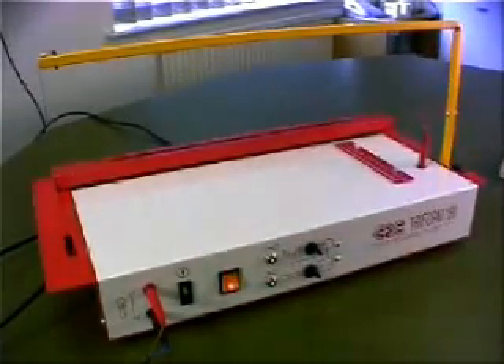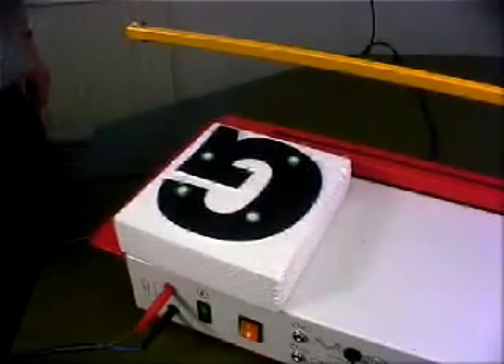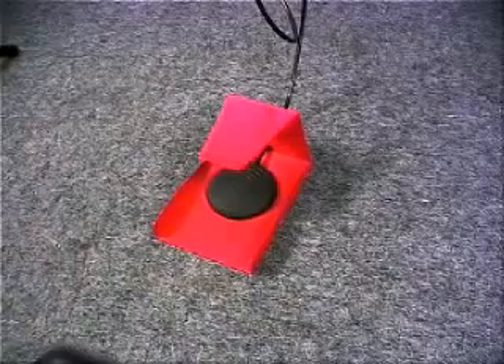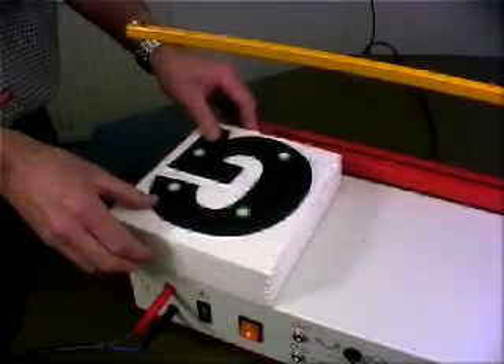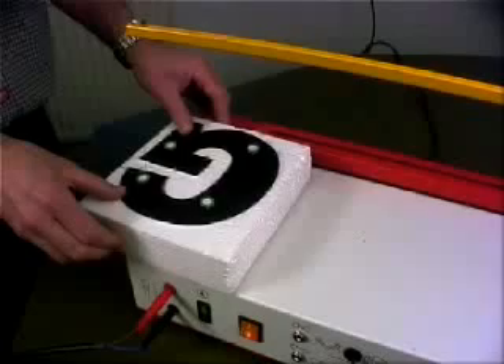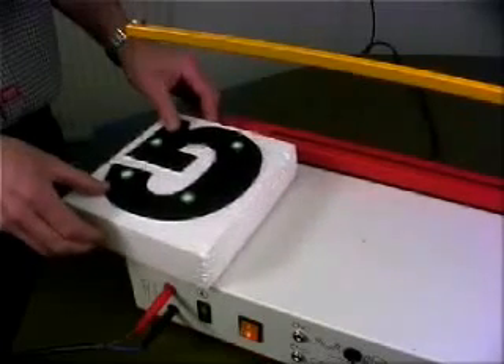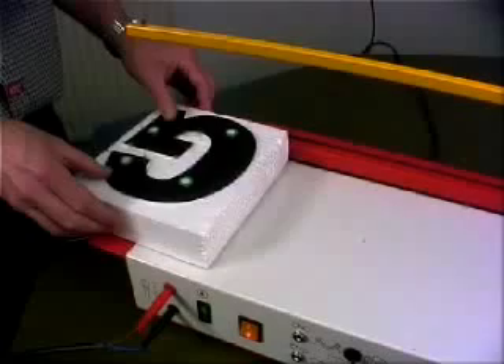Turn on the power and make sure foam cutting is selected on the control panel. Pressing and holding the footswitch energises the wire and you can start cutting. Here we're cutting out a letter G using a paper template. You could also use card or plywood.